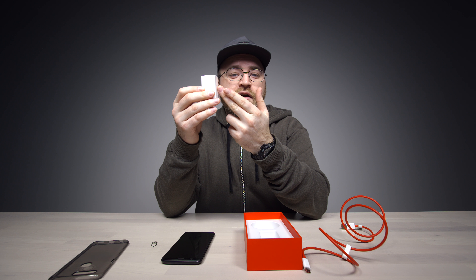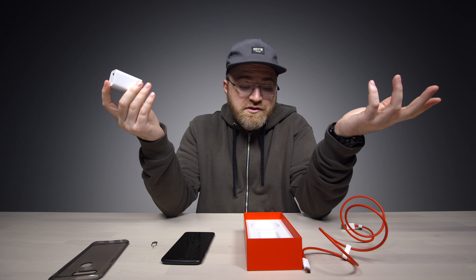This plugs into the Dash charger. OnePlus claims that with this brick here and a half-hour charge, you can get a day's worth of battery.